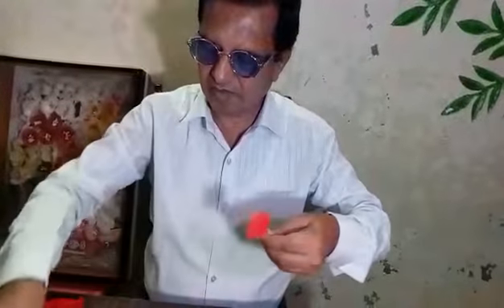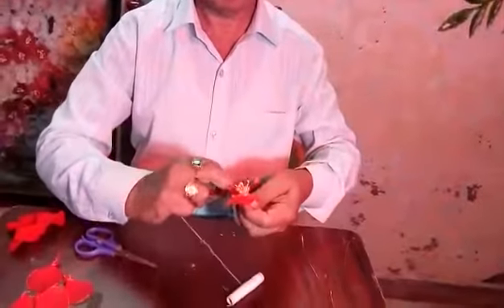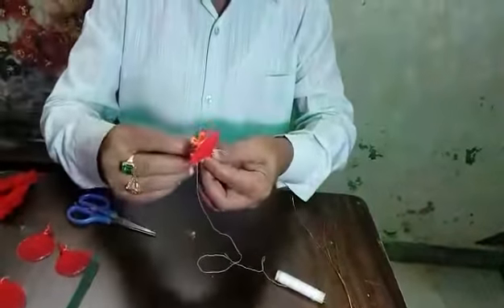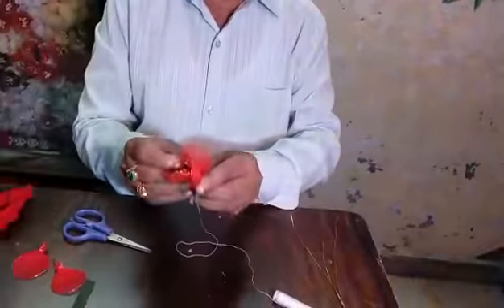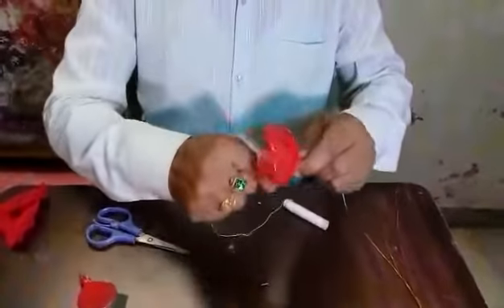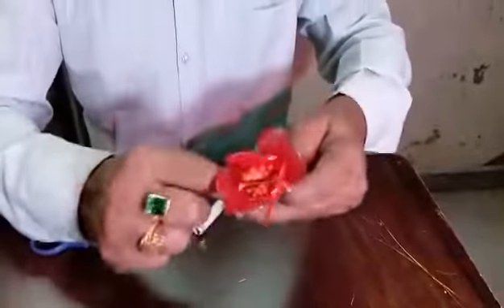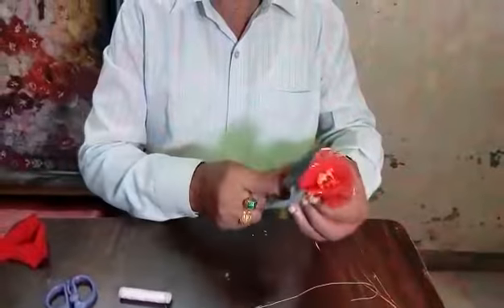Now take a petal. Tie this here, and put a knot. It is not here, thereafter take another one, then try. Like this, you put all the flowers there, all the petals here. Three petals are passed, as this is four, and it is five. Now put a knot here, like this, cut it by scissors.